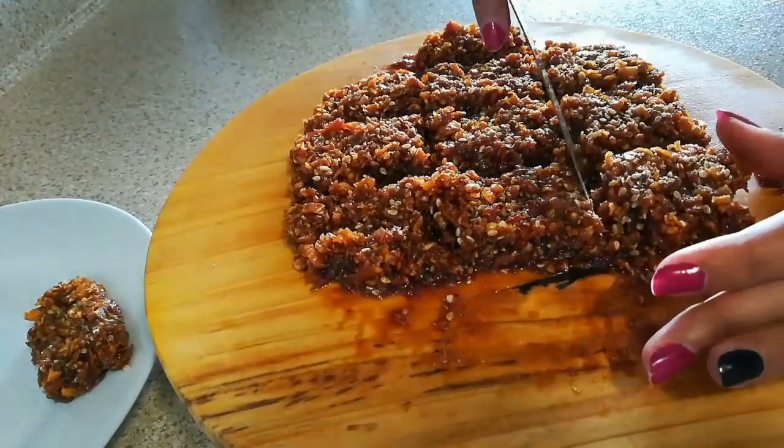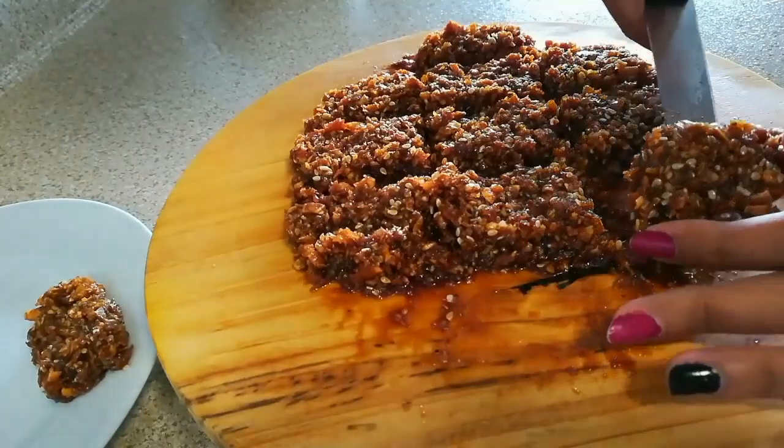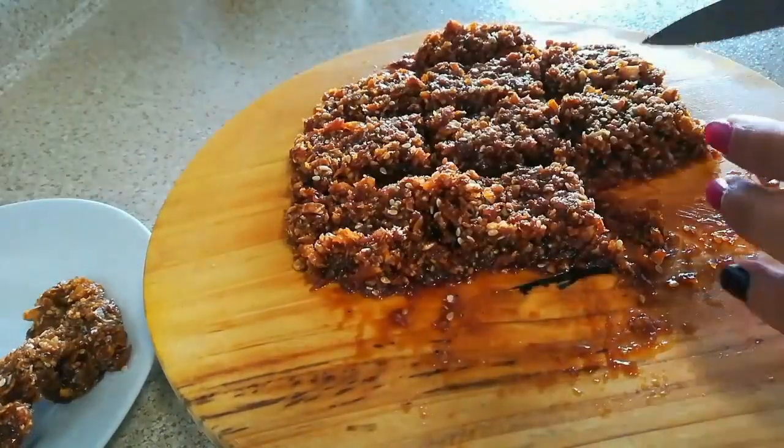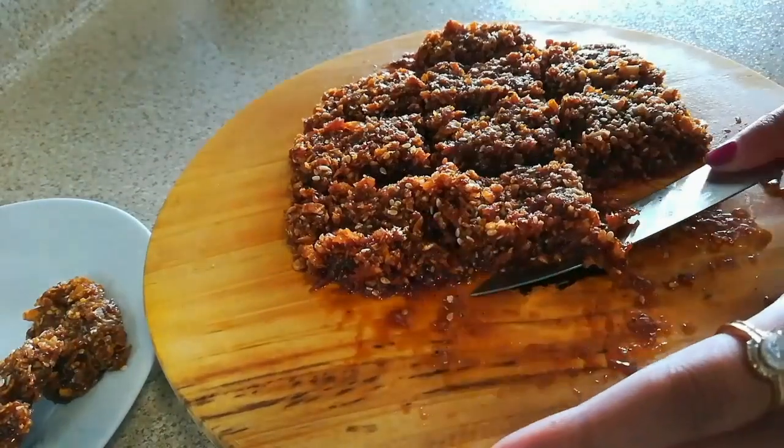Do try out this recipe and let me know in the comment box how it came out. Here you can see the other pieces — wow! I hope you like this video. Enjoy!